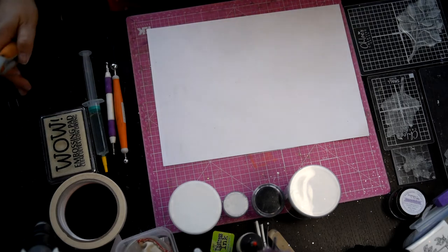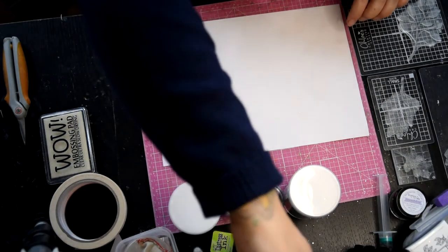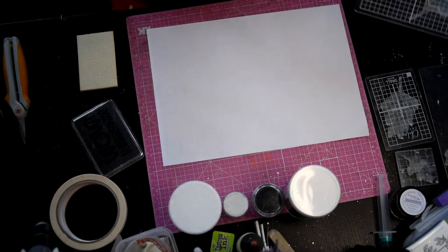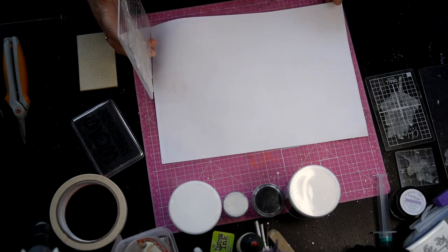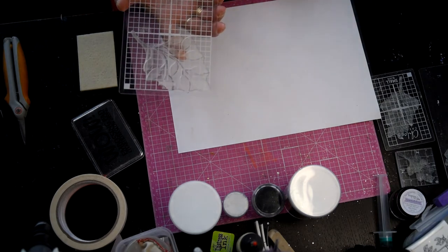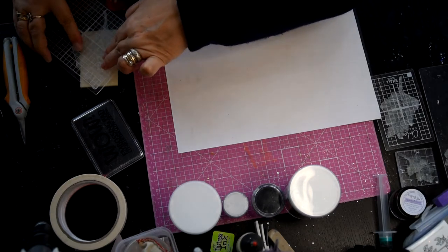I've already inked it up, don't need silicon, don't need any shaping tools. So we'll do the big one first, because that's the most one that doesn't work out most of the time. Okay, so we're just using the big one out of the Fabulous Foliage one - so ink it up.